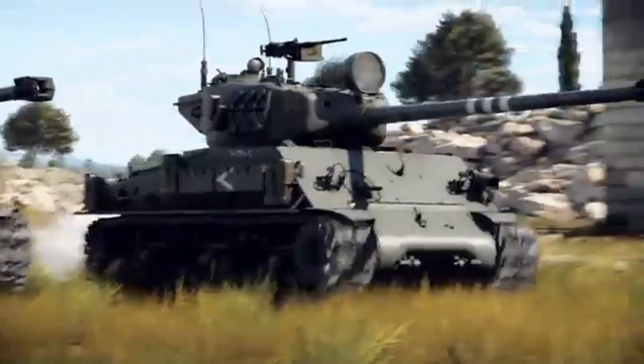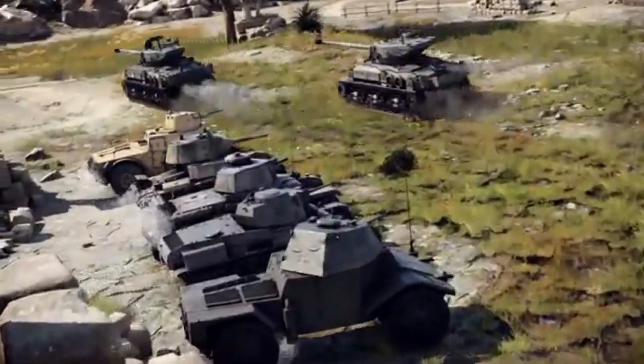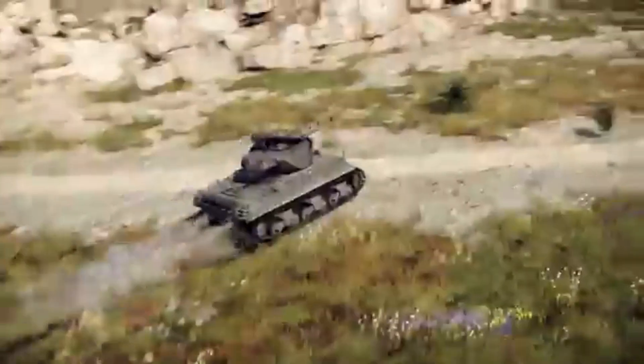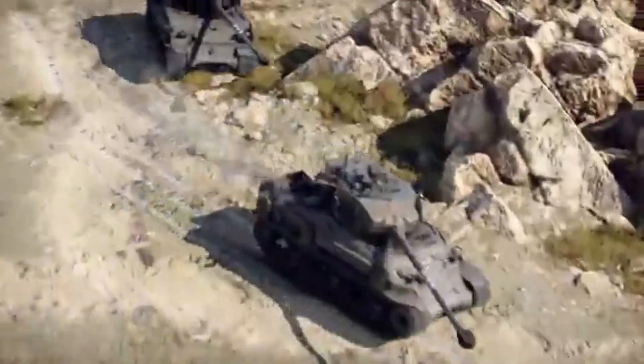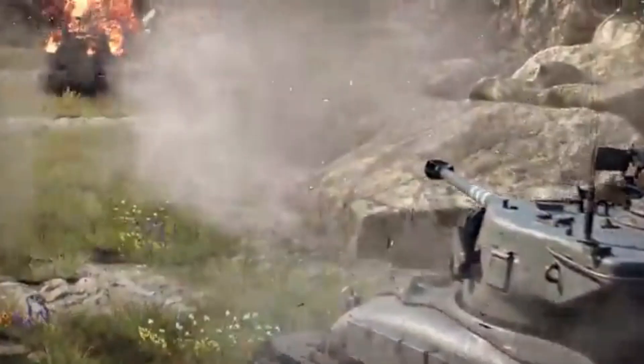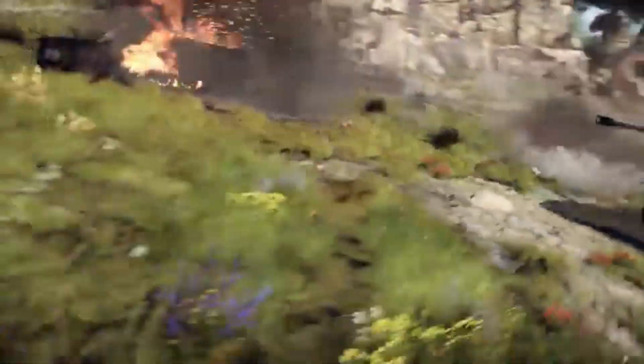War Thunder stands out for its attention to detail. But is what we see on screen truly the same M-51 that fought in the Middle Eastern wars? In this video, we'll carefully examine the in-game model and compare it to the real tank, analyzing everything from its silhouette to the smallest visual details.